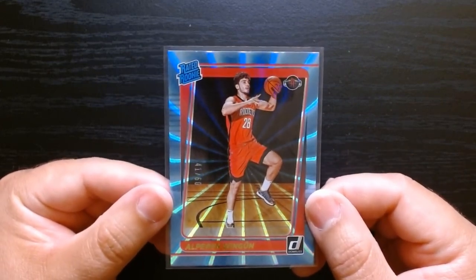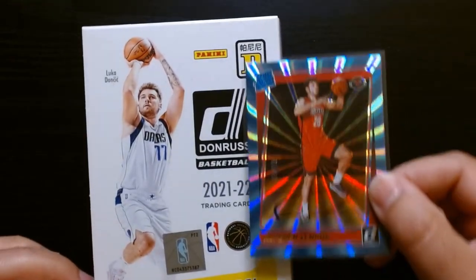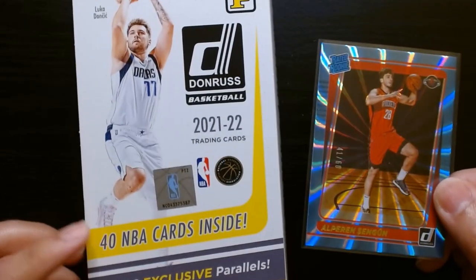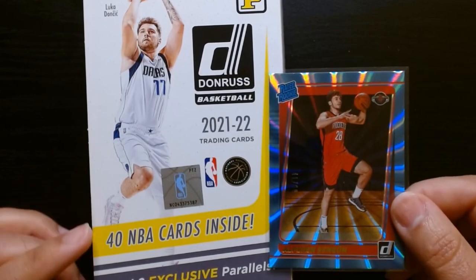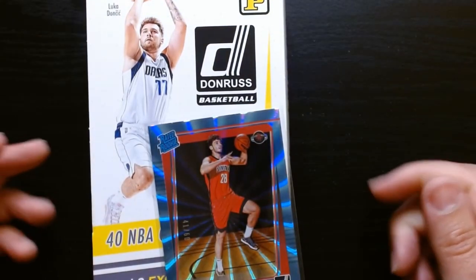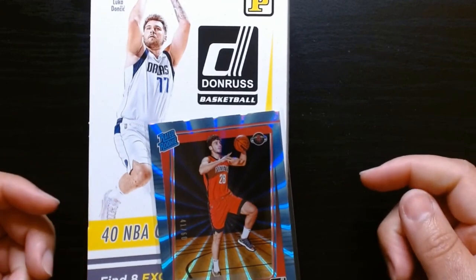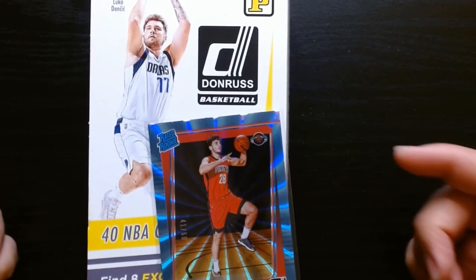So again, this was Donruss 2021 Tmall — the Asian product. Donruss is made for the Asian market, but you can also find it online from retailers here in the States. So that was that — I hope you guys enjoyed it. Consider subscribing and I will see you guys next time. Take care.